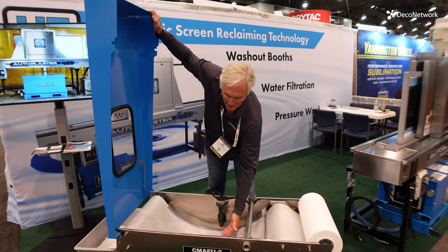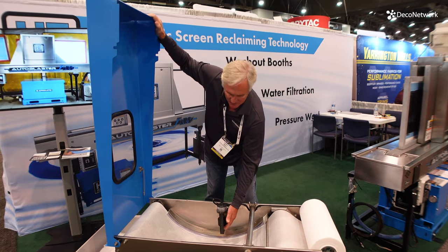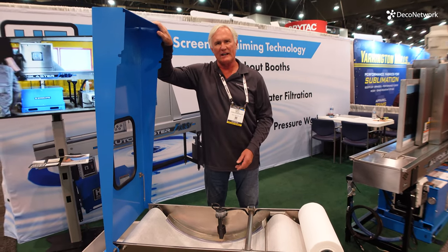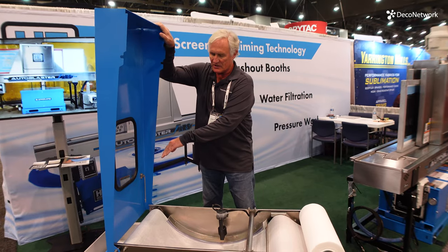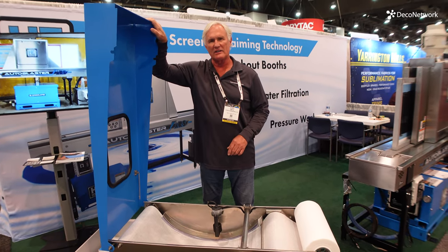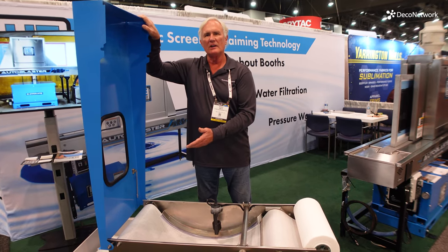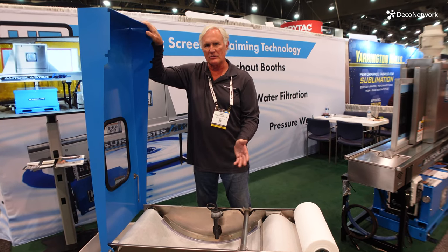Once the puddle raises, it trips this float, automatically conveys or indexes the paper, and dumps it off into the media catch container. When it becomes full, you cut it off, run it through your dryer, and fill it in the trash.